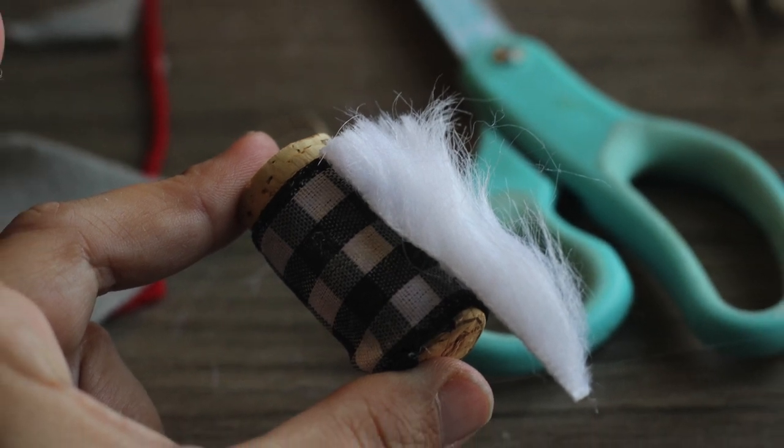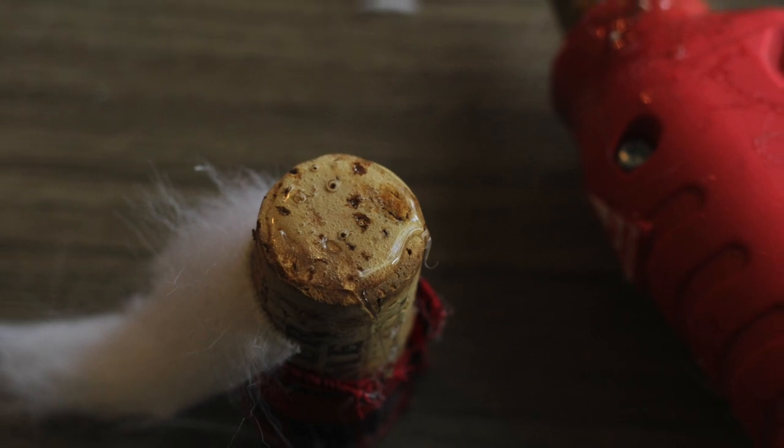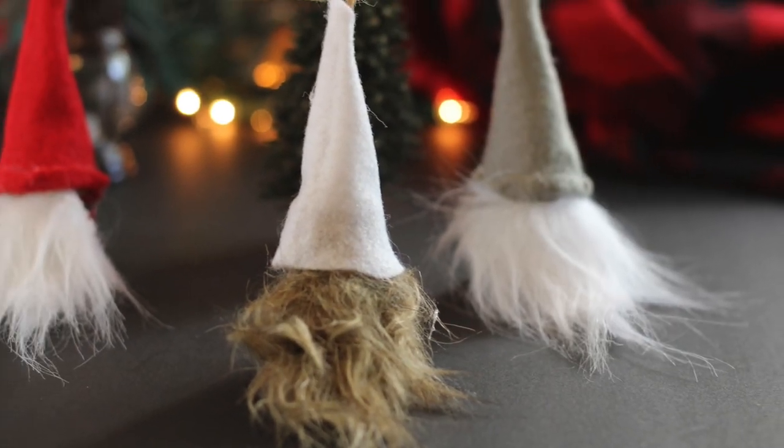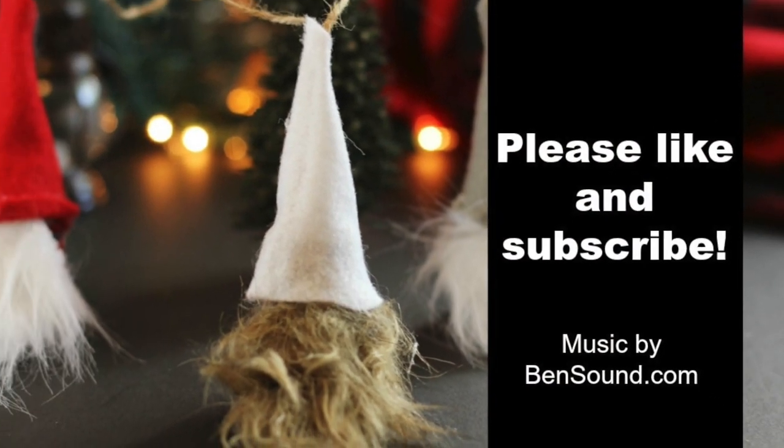We're going to add a little bit of faux fur for our beard over the seam of the fabric or ribbon. Add a little hot glue and stick on your gnome hat. We're all done with our adorable gnomes. Thanks for watching — please like and subscribe to Ruffles and Rain Boots.